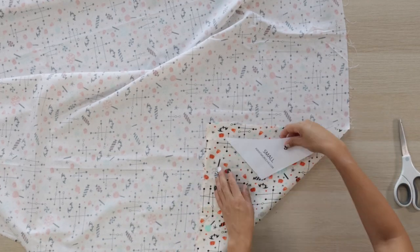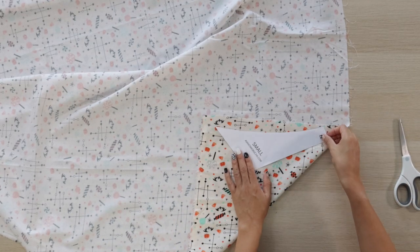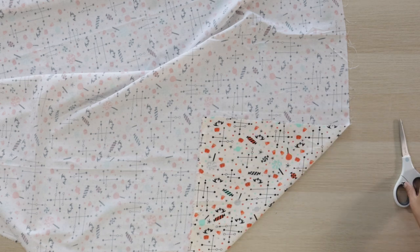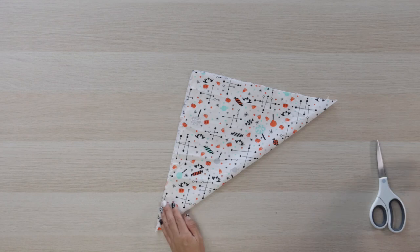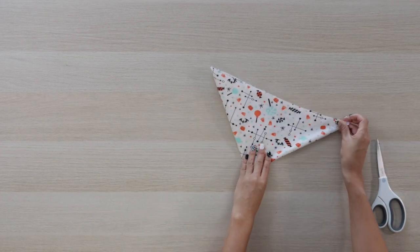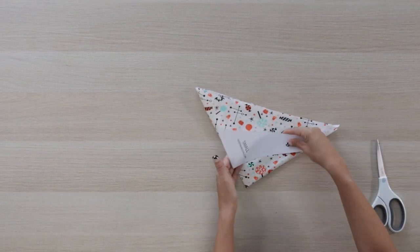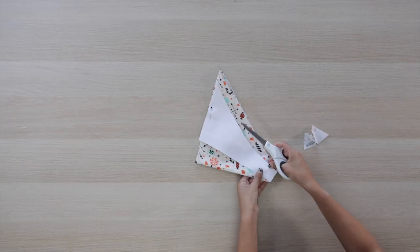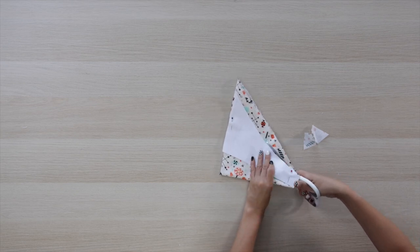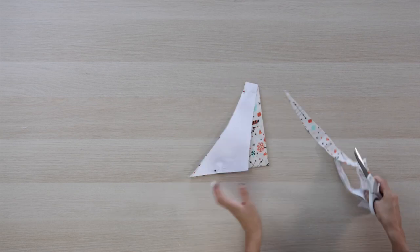Based on the pattern, cut a square on the fabric. Fold it in half and place the pattern. Now cut the pieces — if you have good fabric scissors, you may be able to cut 4 pieces in one cut.